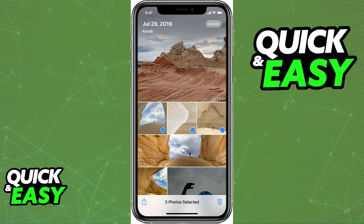If iCloud is synced with your Photos app properly, as you did by going to the settings menu, the photos will be gone from both the Photos app and your iCloud.